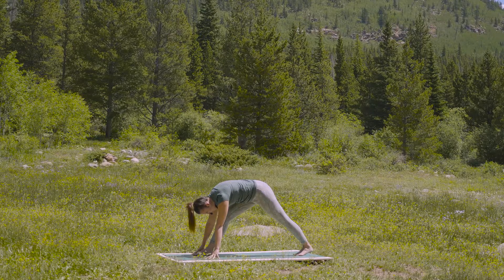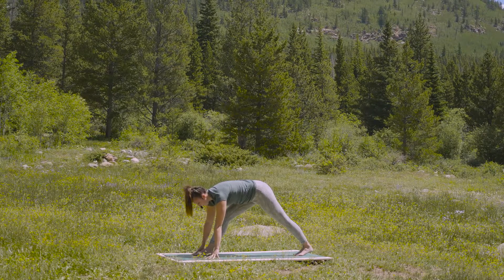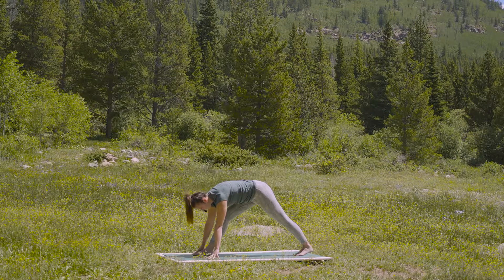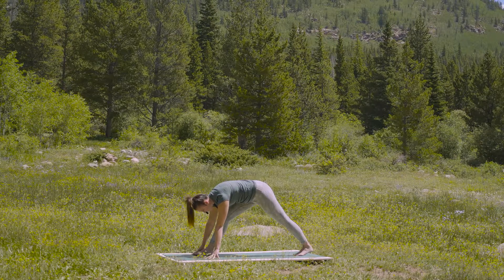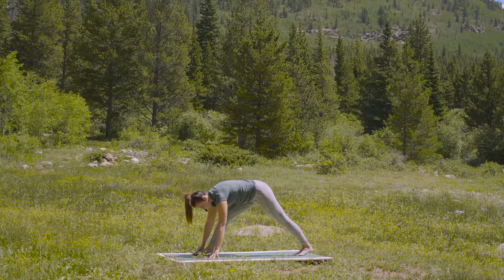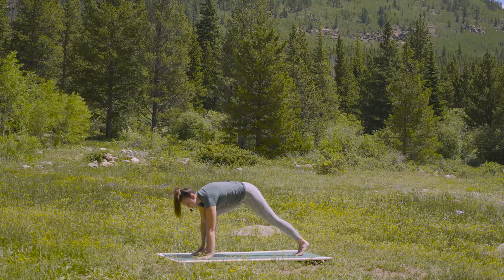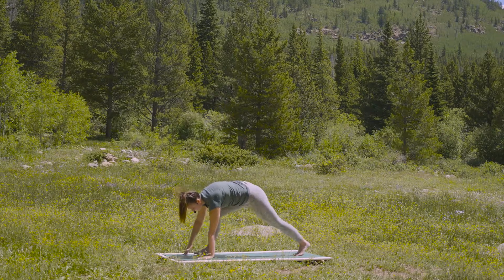Twice more like that — full breath in, and a full breath out. Once more, fill the lungs. And let it go. Inhale, forward to your lunge. Place your palms flat on your mat and step back to tabletop position.